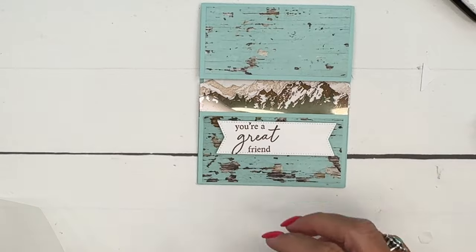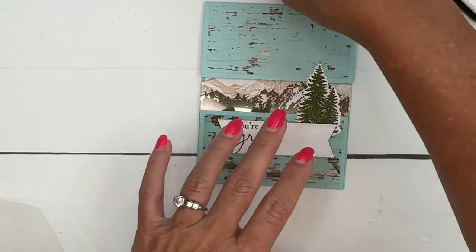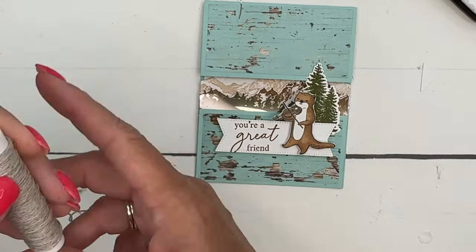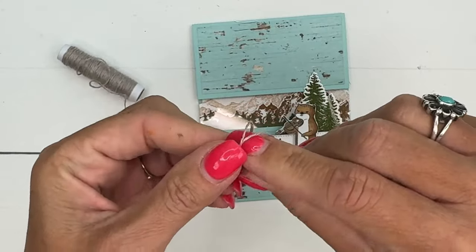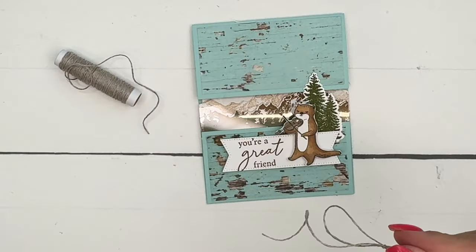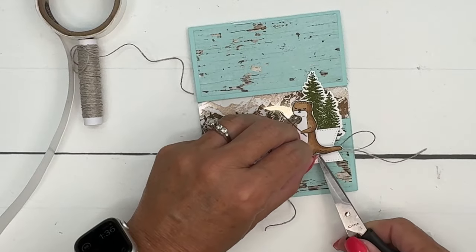Get your trees and slide them behind right here. Last but not least, our little guy — we're going to put him on with a dimensional down at the bottom. Then I felt like we needed a little bit of a bow, so I'm going to take my linen thread and tie a big bow with long loops. Grab your glue dots and slide that just right under his tail.